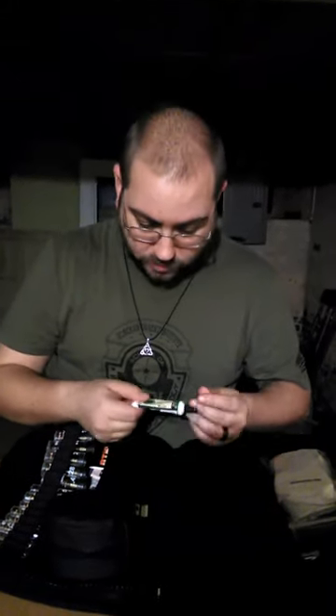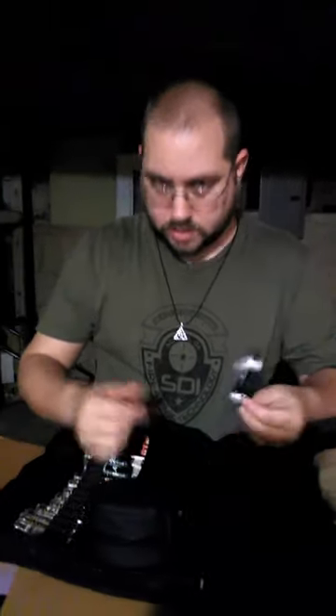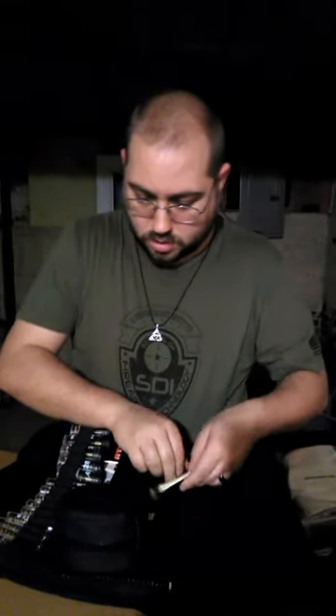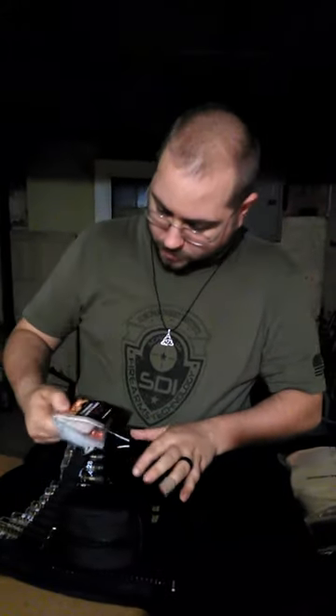I need to replace the trigger on the Sigma before I do. When I did the trigger spring kit and took it to the range, everything went well, but I managed to crack the little part that the pin goes through on the trigger. So obviously there's something wrong — I don't feel safe firing it. It's going to be an Apex trigger spring set.